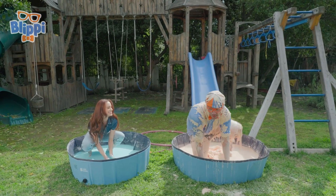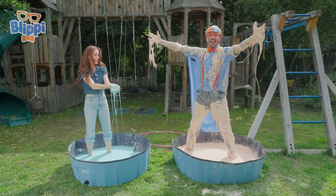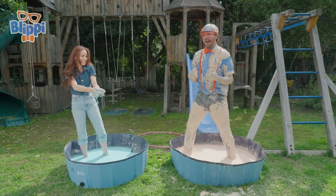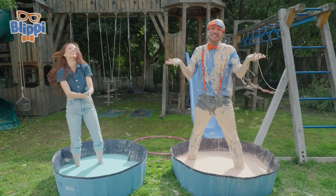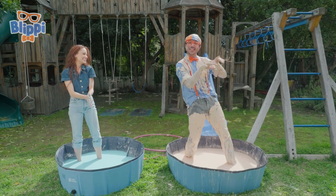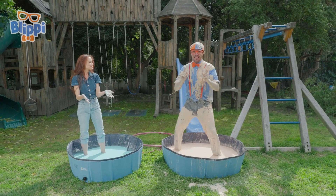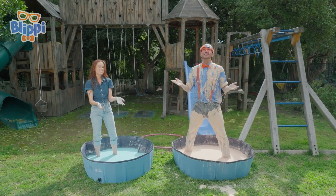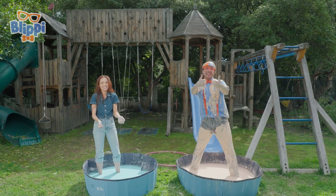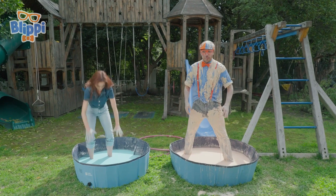Emily, I had so much fun doing science experiments! Would you like a really big hug? Maybe later, Blippi! Well, that's the end of this video! But if you want to watch more of my videos, all you have to do is search for my name. Can you spell my name with us? B-L-I-P-P-I! Blippi! Good job! Well, I'll see you later - I need to get out of this oobleck!